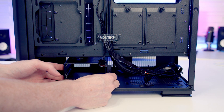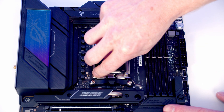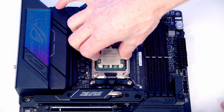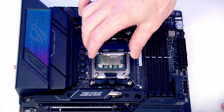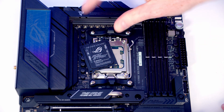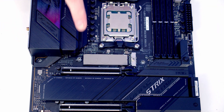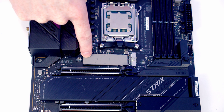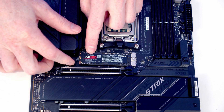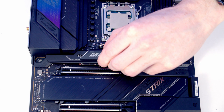To install the CPU, push the lever down and out to the middle of the motherboard then open the socket cover. Lower the CPU gently into the socket, lining up the notches at the top and bottom. Close the socket cover and lever — the black plastic piece will pop off; keep it in the motherboard box. For the M.2 SSD, remove the heatsink (two screws), peel off the plastic protection from the heat pad and heatsink, insert the SSD into the slot, flatten it down, move the clip to hold it in place, then replace the heatsink.